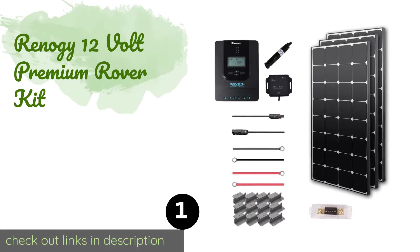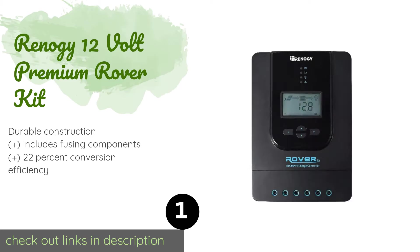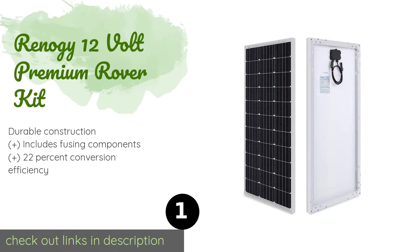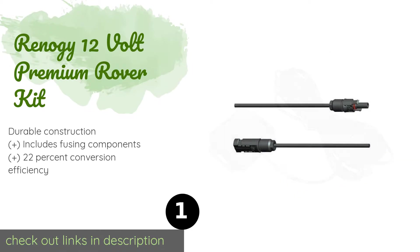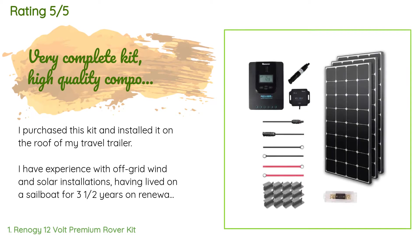The first product on our list is the Renogy 12 volt premium rover kit. Thanks to the 40 amp MPPT charge controller, it boasts high battery charging efficiency. The mono crystalline system features three sleek 100 watt units and can be monitored on your phone or tablet via the Renogy BT app. The price is approximately $805, and this product is rated 4.3 stars from 140 customer reviews.